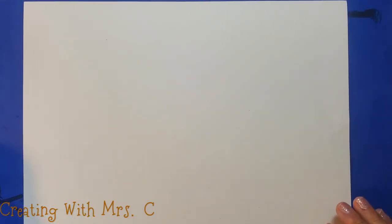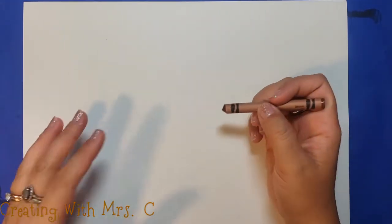Hello and welcome to Creating with Mrs. C. I wanted to show you a quick painting lesson that I did with some students this week. It was very simple — age 3 and up can do it.